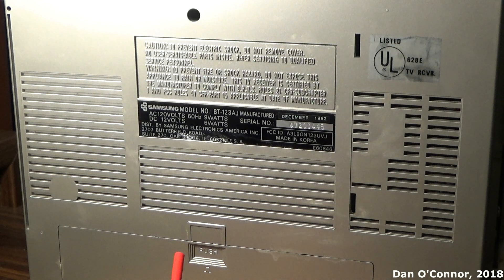Underneath you can see the mechanism to open the battery compartment door for nine D cells. Here's our manufacturing information — made in Korea, December 1982.